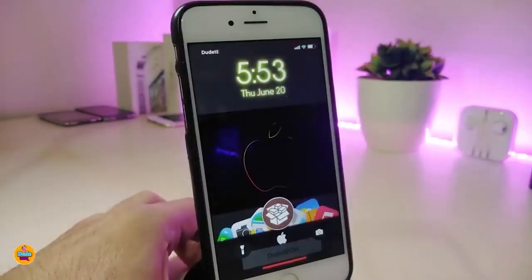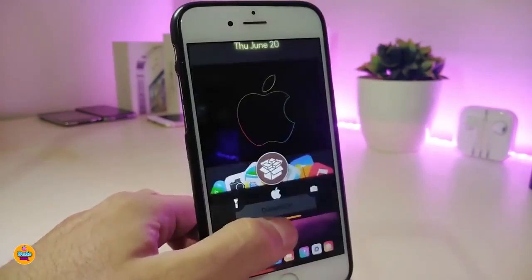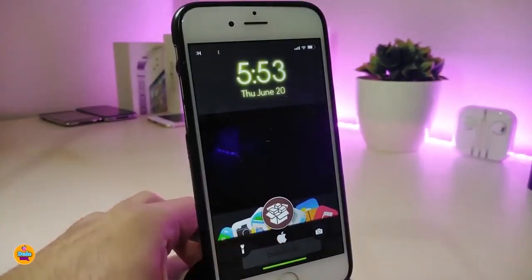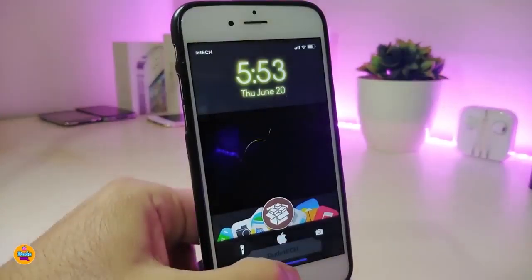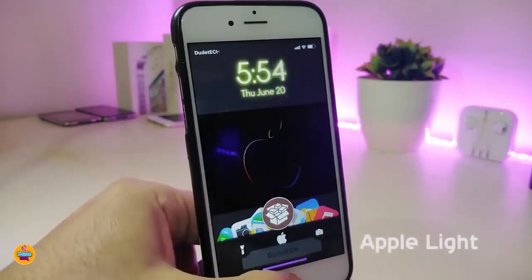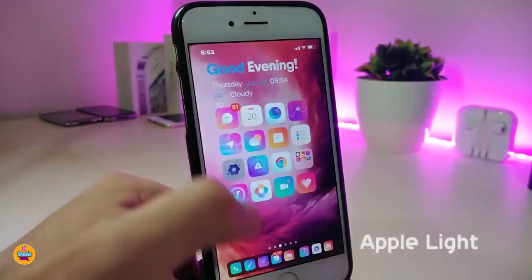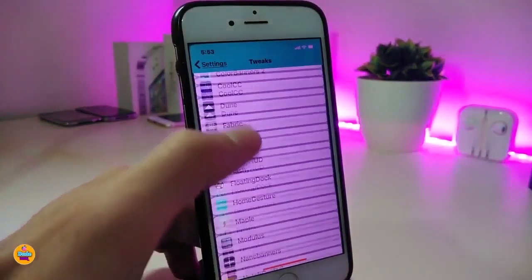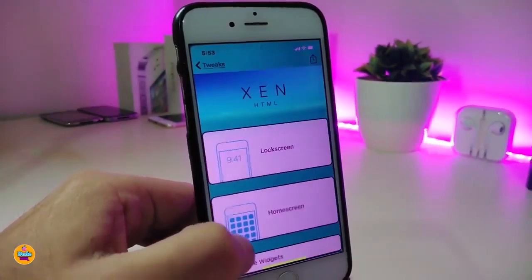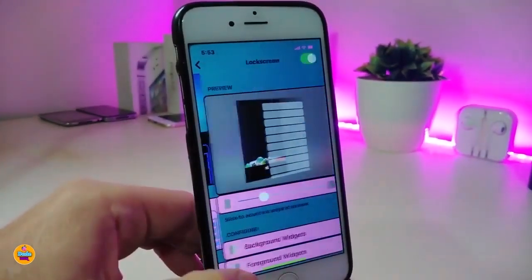Now let me jump to talking about the most interesting thing — my new setup on my lock screen. You can see the Apple logo, the time, and everything here on the bottom. I'm going to cover and talk about all of it. First I'm going to talk about the Apple Light widget, which you can place using XHTML. Let me show you because there is a lot of stuff to talk about.